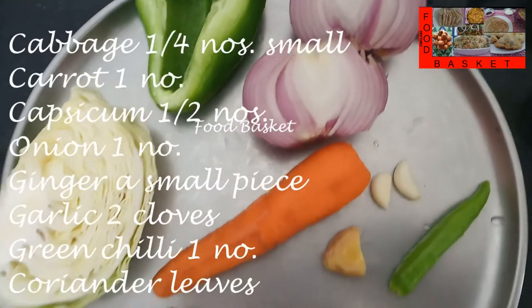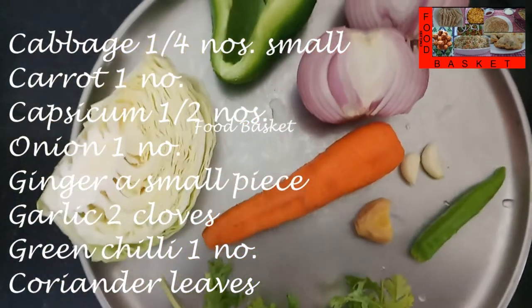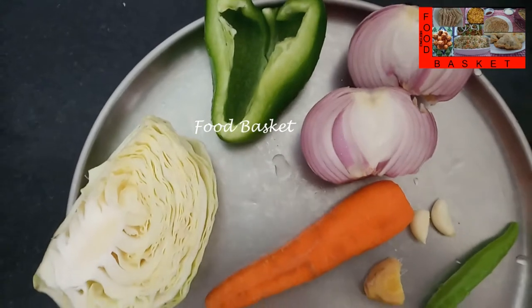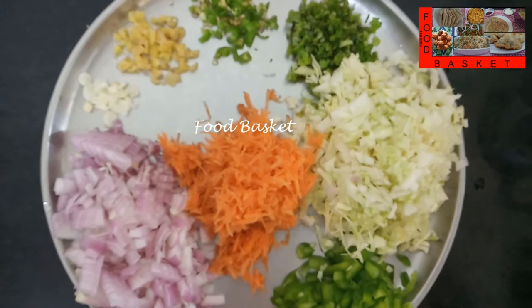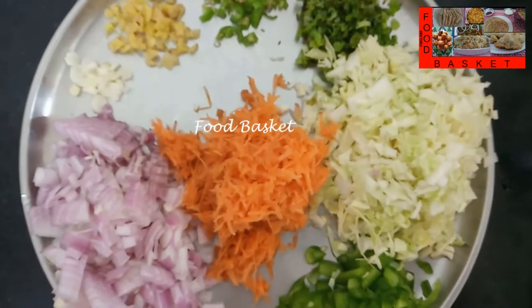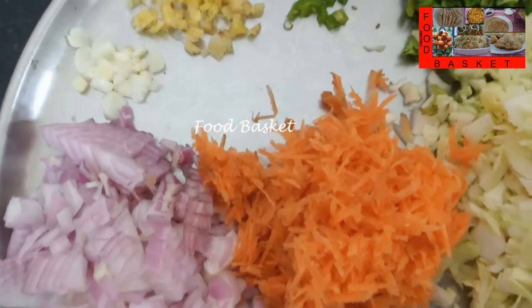I have taken a quarter of a cabbage, 1 carrot, half a capsicum, 1 onion, a small piece of ginger, 2 cloves of garlic, 1 green chilli and coriander leaves. I have finely chopped the onion, ginger, garlic, green chilli, cabbage, capsicum and coriander leaves. I have grated the carrot.